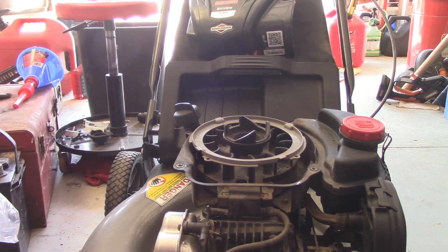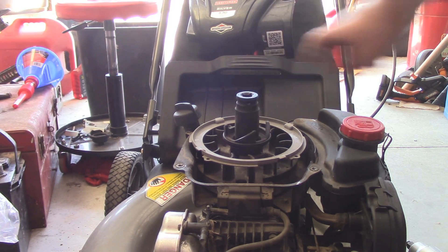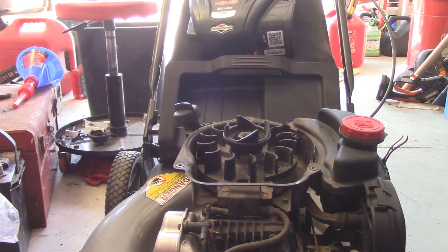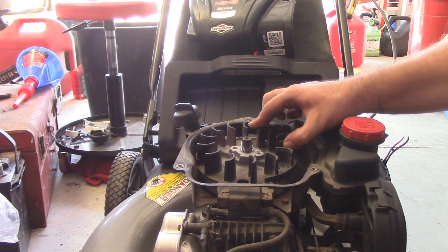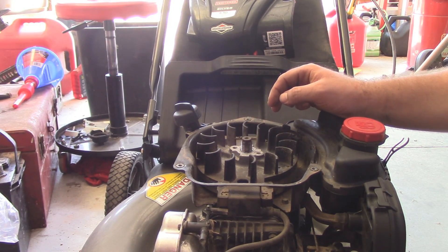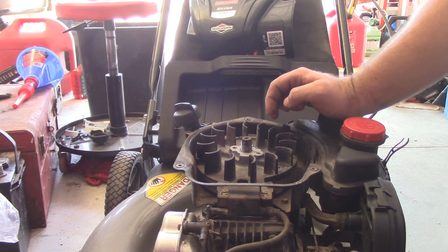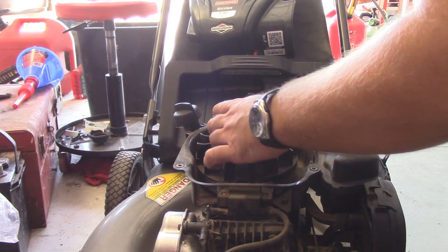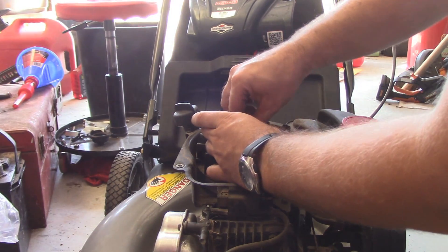One thing I will say about these newer Briggs is at least they're easier to get to from the top end. And the key itself is fine. So that's interesting. I have another idea here. Being that the key is fine, we can go ahead and put this back on and put this back together.